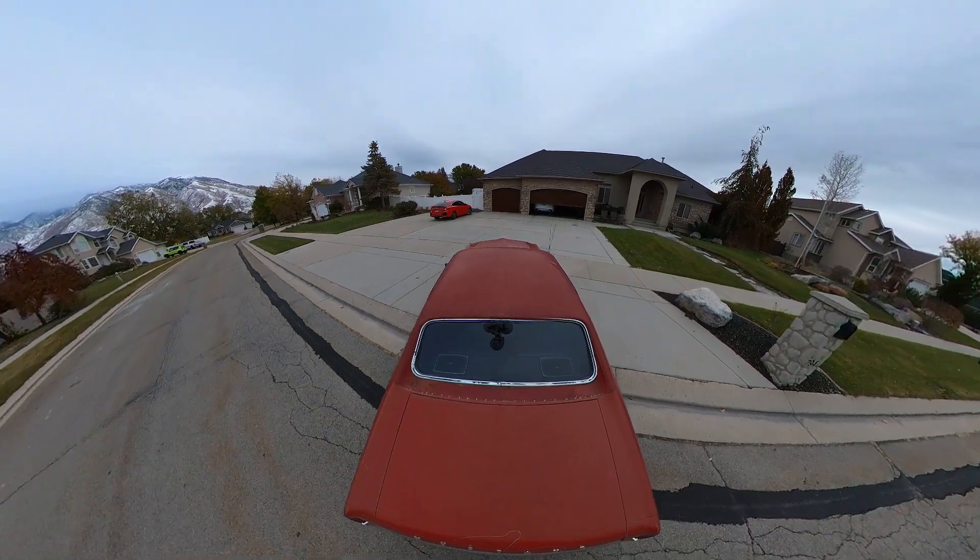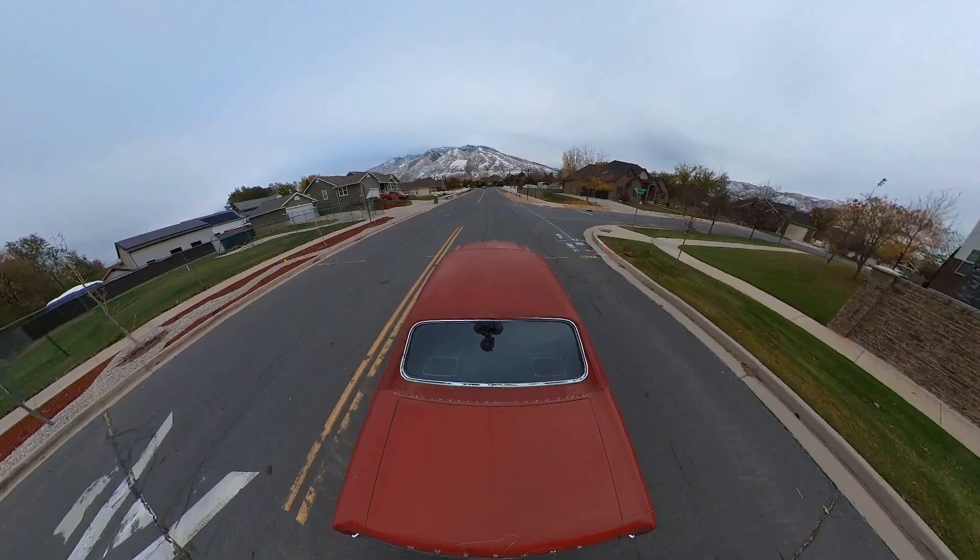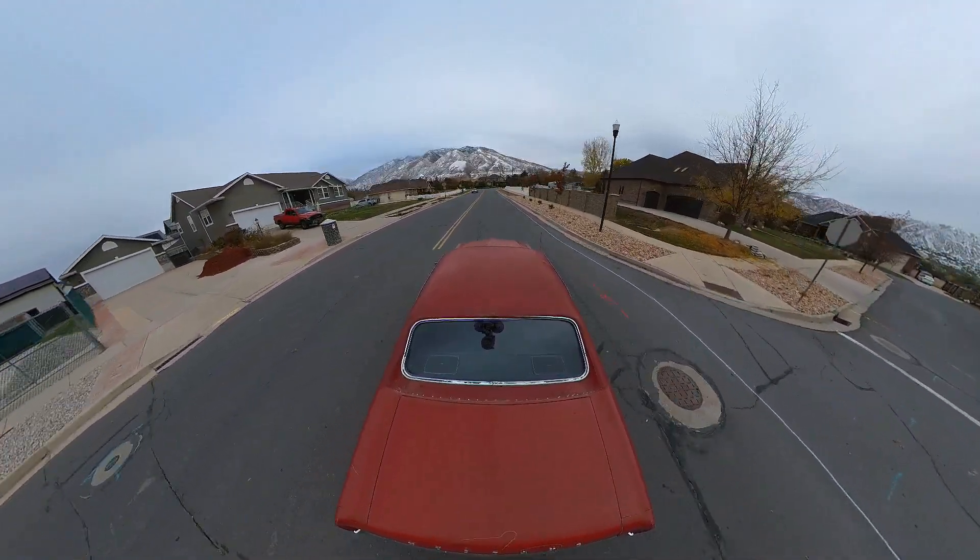It sounds a lot better. Right out of the gate it didn't try to die on me. It starts up clean and smooth. It feels good. We're still running on choke — car's not warmed up at all. It feels very responsive. I'm getting no hesitation.